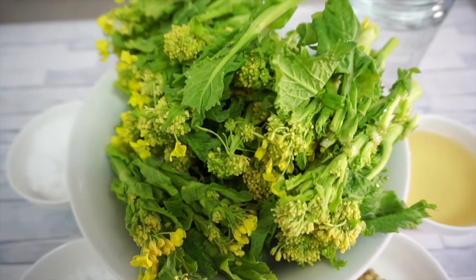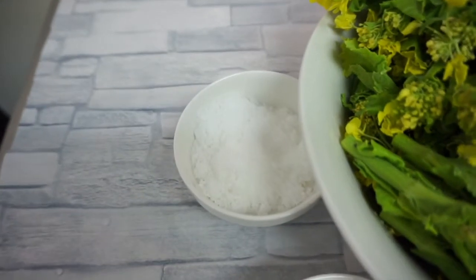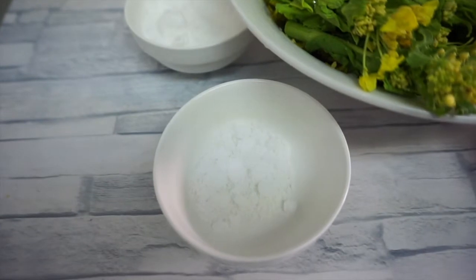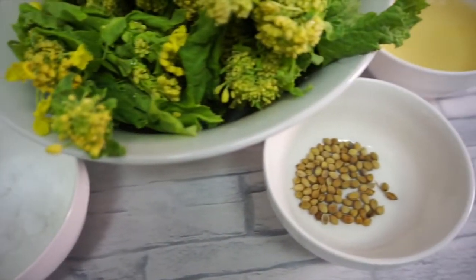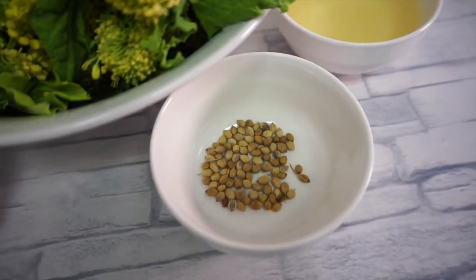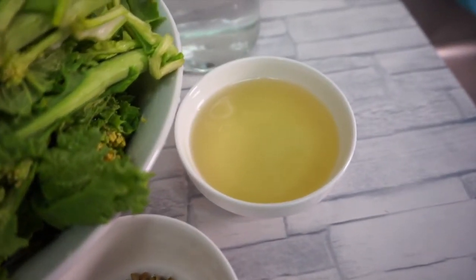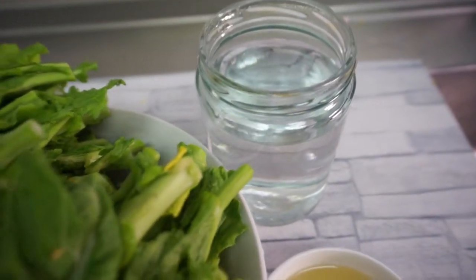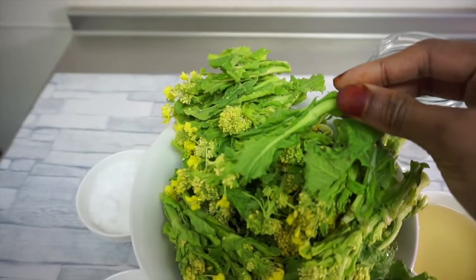I'll be using rapeseed blossoms, 3 tablespoons of sugar, 1 tablespoon of salt, coriander seeds, 1 cup of rice vinegar, and 2 cups of water. As rapeseed blossoms are slightly bitter, I decided to use 3 tablespoons of sugar so as to create a nice bittersweet taste.